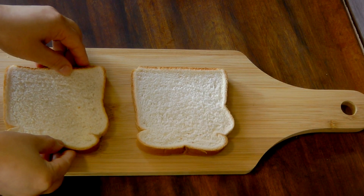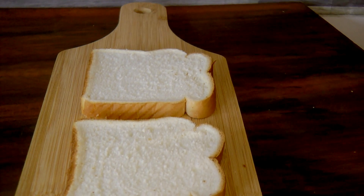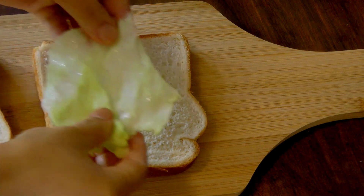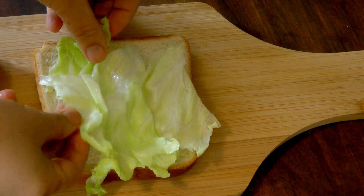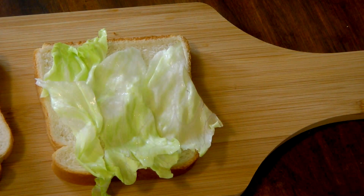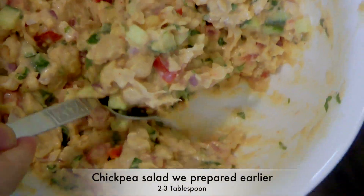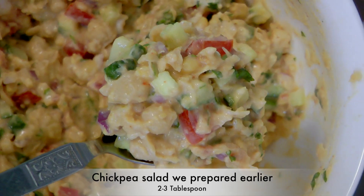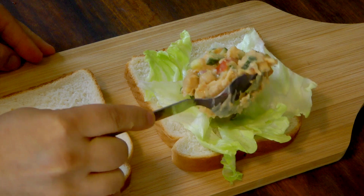To make this delicious sandwich, I'm taking a fresh bread slice. If you like toasted bread, you can toast it before making the sandwich. Place an iceberg or lettuce leaf over the bread, then spread two to three tablespoons of the chickpea salad that we prepared earlier over the bread.